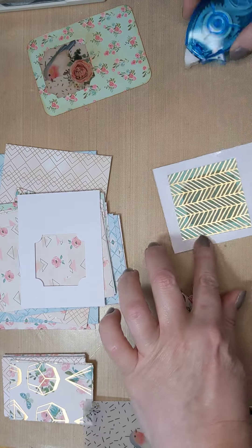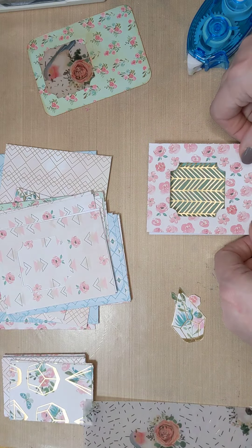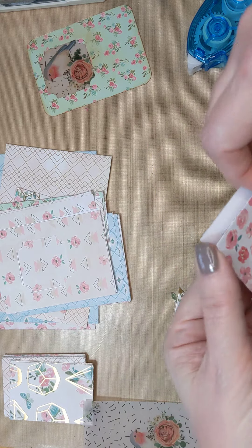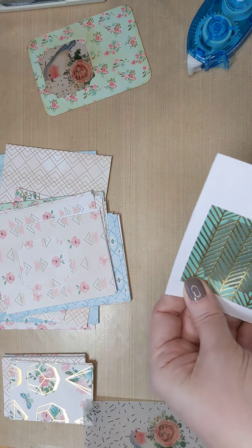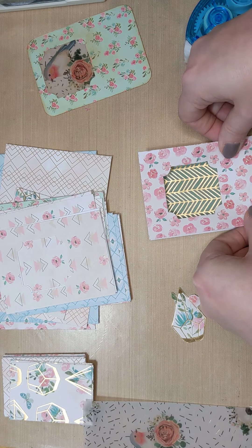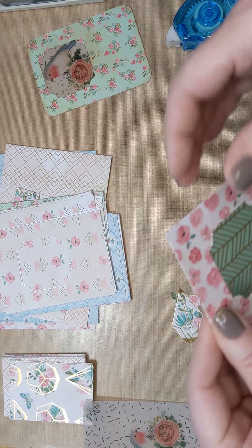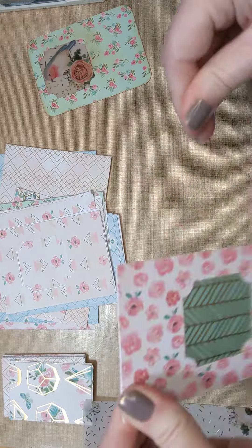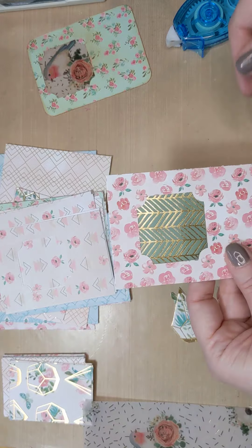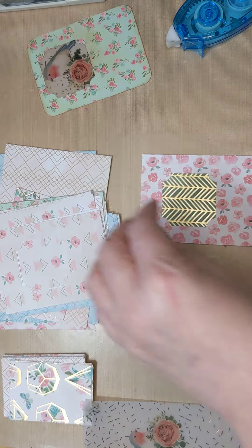For this I just use the tape runner - wet glue would just warp the vellum, it doesn't work too well on that. Being straight would probably be helpful. Once it's down it's down, so make sure you're straight. It's not horrible - yeah, it's fine, I'm okay with it, I'm going to go with it.